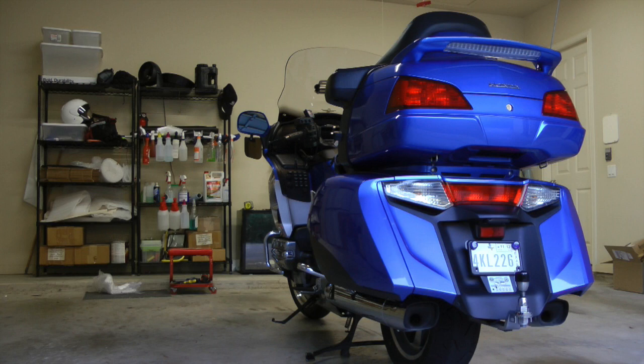How the heck do you get a 900-pound motorcycle up on the center stand? Well, it's easier than you might think. First, make sure your Goldwing is on a flat, level, hard surface. Don't try doing this on grass or mud.